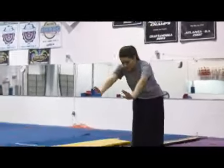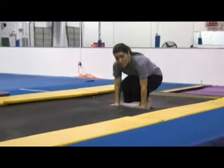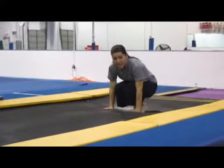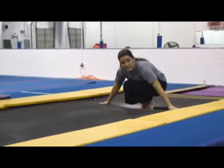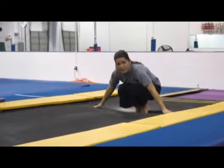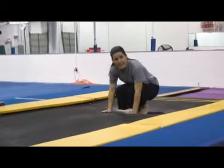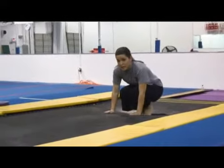I'm going to bend down, bend my knees into a squat position and put my hands flat on the ground in front of me. Notice my hands are not out to the side because that's not the correct body position — I'm going to have a hard time pushing with my hands out here. So I'm going to put my hands down in front in a squat position.